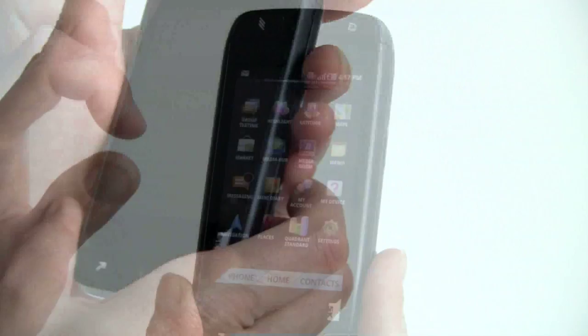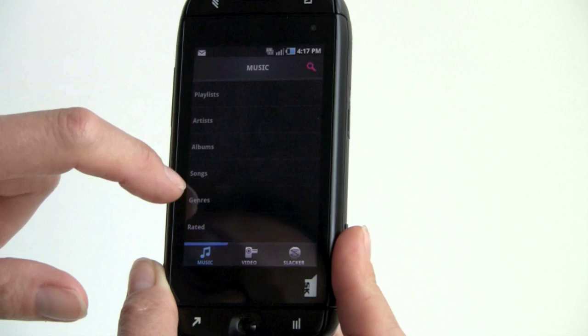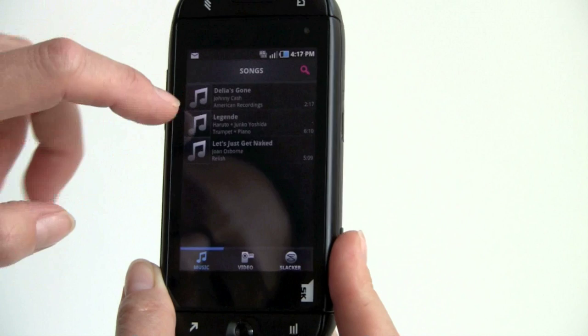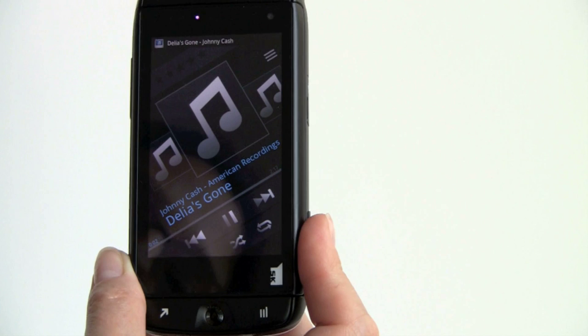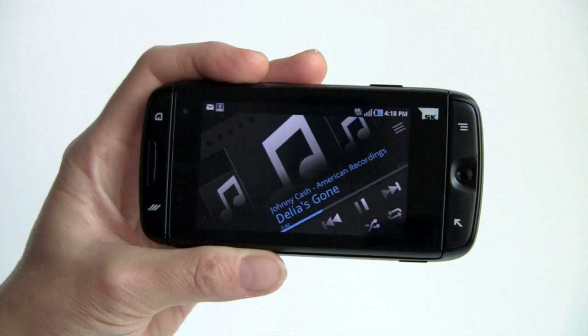Taking a look at the Media Room app: you've got a Slacker Radio tab, music over here with the usual playlists, albums, and songs. Looking at the song interface — I don't have album art for these, but if I did you'd see it here. I'll pick something and play it. It has a good, loud speaker — also good for driving. So that's the music player and the speaker.